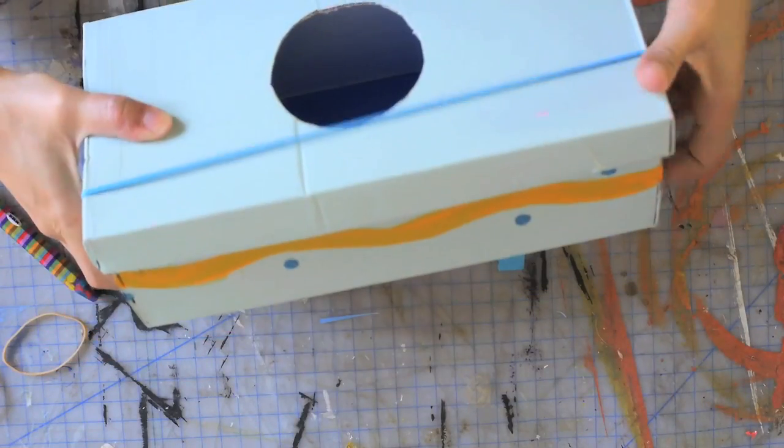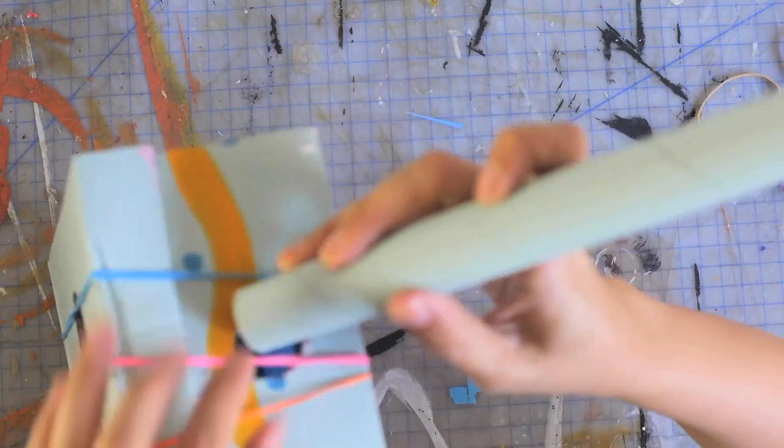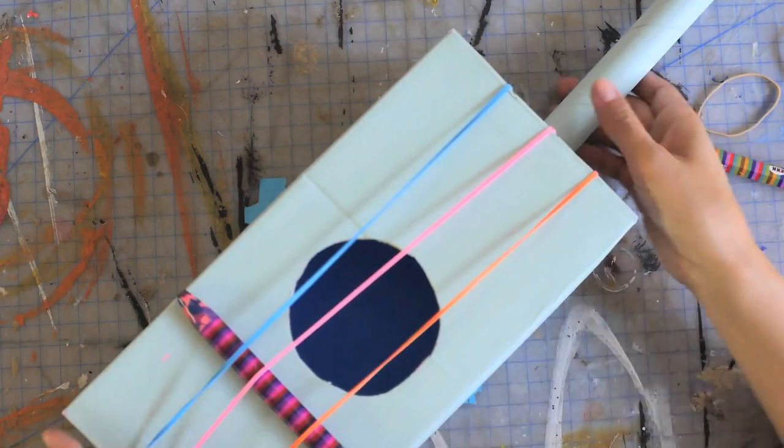Now that I have both of the holes cut, I'm going to take my guitar strings and place them on. As you can see, it's missing one thing — its stem — so now I'm going to put this in the hole we just cut out. The last thing I'm going to do is take my crayon and put this in. And after that, your guitar is totally done and you're ready to rock out with your kids.